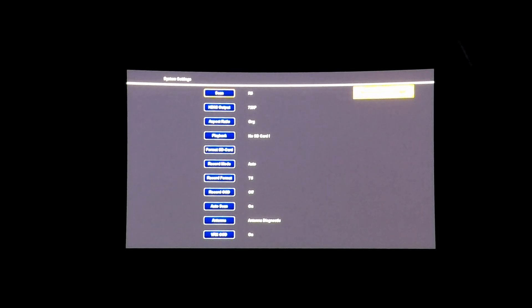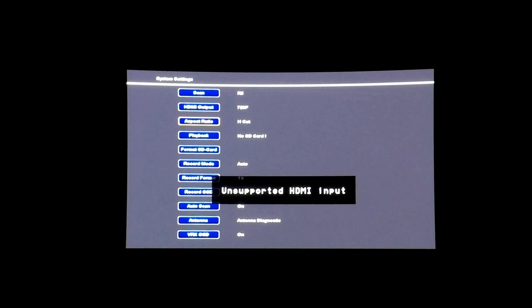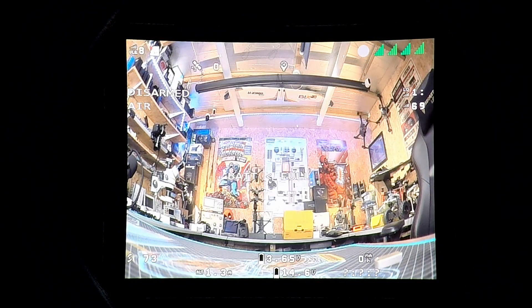Jumping into the module with the latest firmware, there are some additional options under aspect ratio. You have 'Original' which gives 16x9, 'H960' which is the 4x3 mode, and you also have vertical and horizontal scale as well as horizontal cut mode. To get 4x3 working properly, you first need to put it in that H960 setting. However, at this point we still don't have additional vertical field of view because the camera is still set to 16x9.